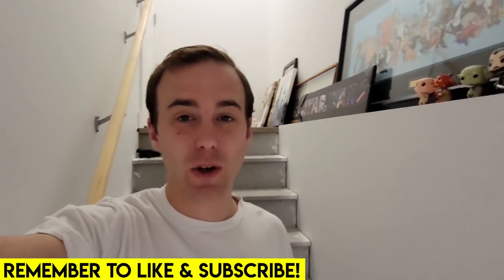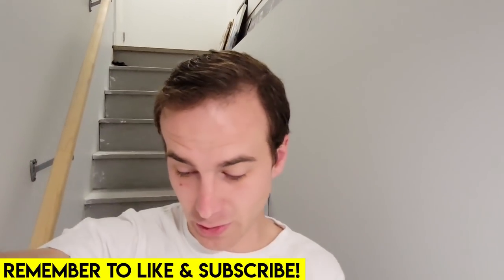Hey everybody, welcome back to a Lego vlog. No, this can't be a Lego vlog — I'm supposed to be taking a day off. Well, this is going to be a day off vlog with me and Mrs. Brixie. We've got lots of exciting things planned for today, so I'm excited to take you on a little journey.